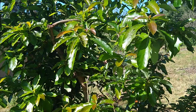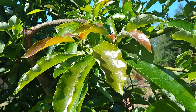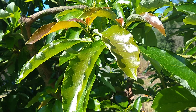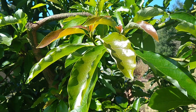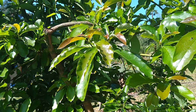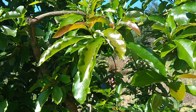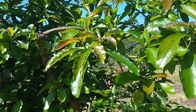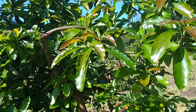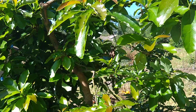This is an avocado tree called Nimlio, and you see the edges — the margins of these leaves — how they're wavy. It's just the way some varieties are, no problem, nothing strange, just the variety. Other varieties like that are Pinkerton and Surprise, which can also have that wavy leaf margin. It's not a problem.